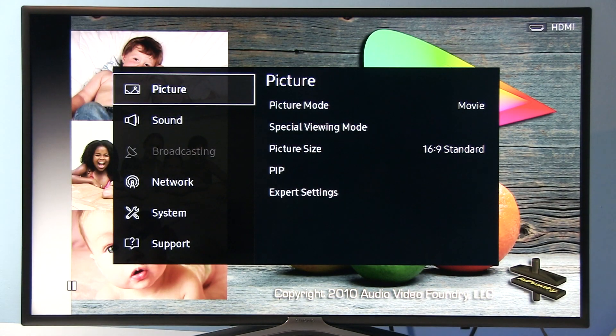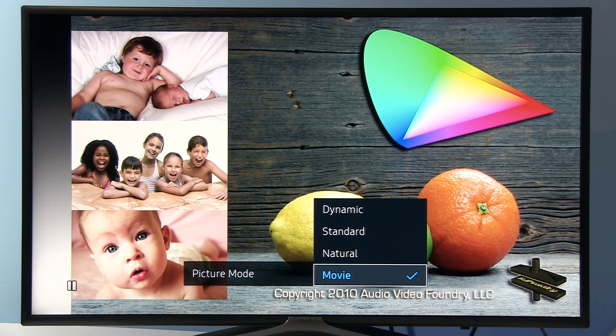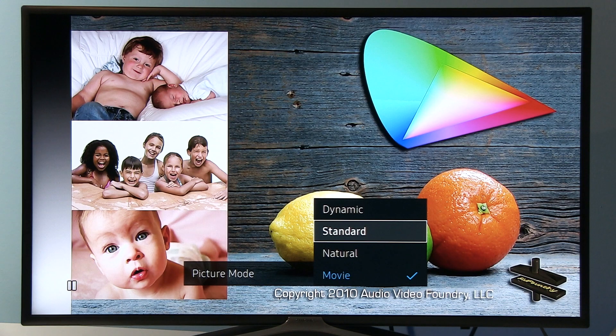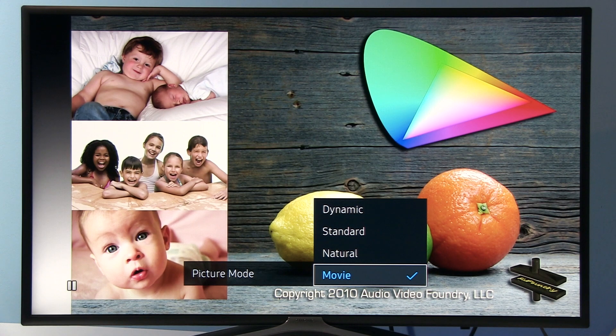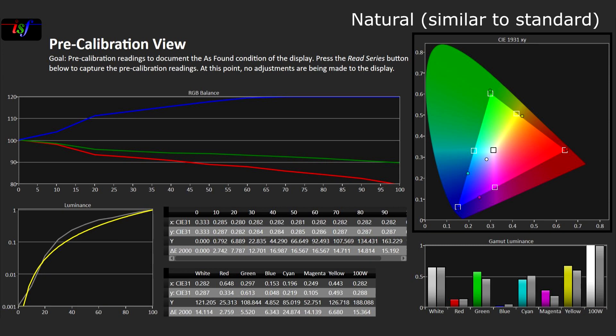Let me open the menus. Here you see picture mode Movie is selected for calibration, but by default picture will come in Standard mode which is, as usual, very poorly set in terms of color accuracy, gamma and sharpness. I recommend as soon as you buy this TV to jump to Movie mode, which offers by default almost calibrated picture in terms of color accuracy and grayscale. There are also Natural and Dynamic presets, but they are similar to Standard and I do not recommend you use them.